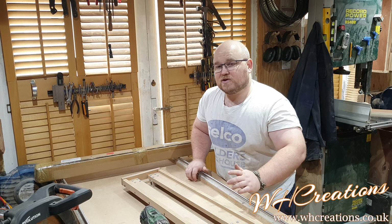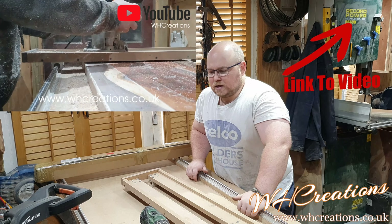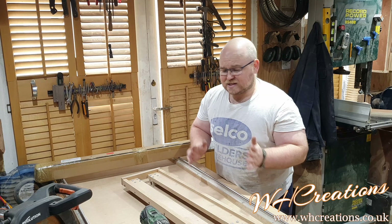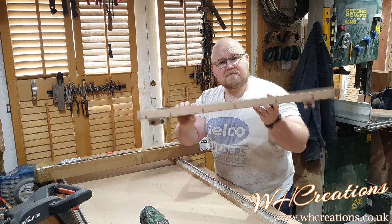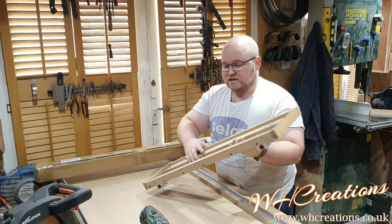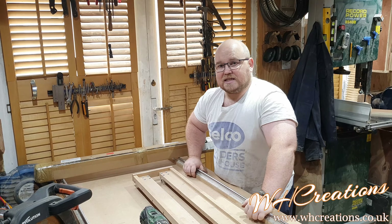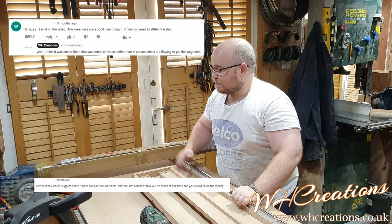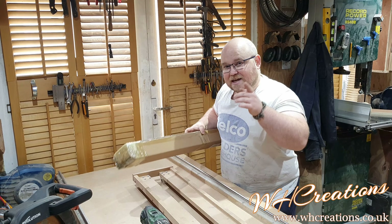A few months ago I made a flattening sled using linear rails. I listened to the comments because at the time I didn't notice what was going on — I was using an MDF sled for the router and there was so much flex that I was ending up with almost a bow in the wood I was flattening. I've listened to what you guys said and I've gone out and bought some more linear rails. Let's get them attached.